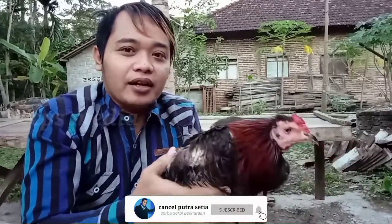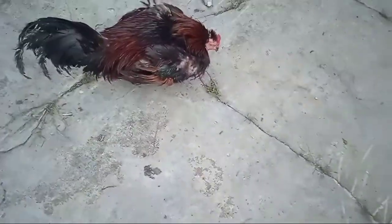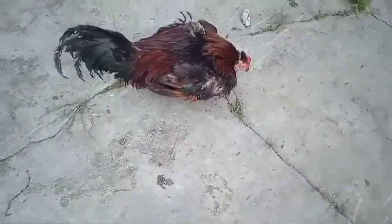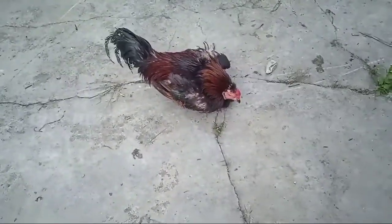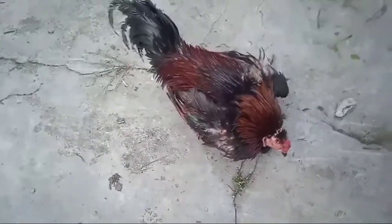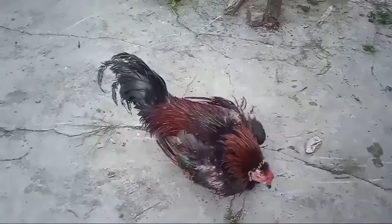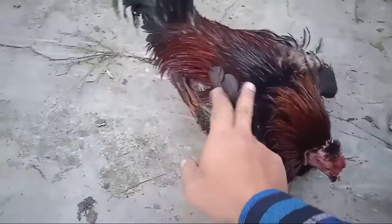Langsung saja, cara penanganannya seperti ini. Kalau ayam todun seperti ini, penanganannya juga cukup mudah lor. Caranya kita harus telaten. Dan pagi dan sore dibilas dengan air hangat.